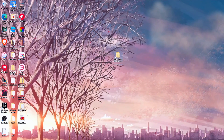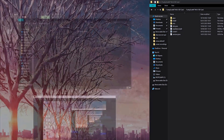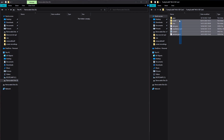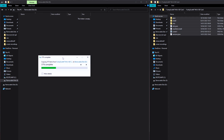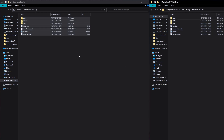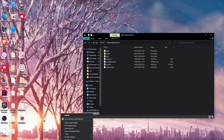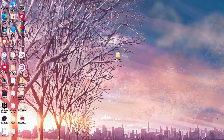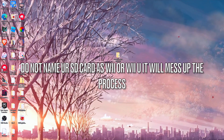What you want to do is copy all of the extracted files into your SD card. On the left is my SD card and on the right are the files you need to drag in — grab all of them and drag them over. Then close this, eject your SD card, and move it over to your Nintendo Wii U. Also, do not rename your SD card to 'Wii' or 'Wii U' because it will mess up the process.